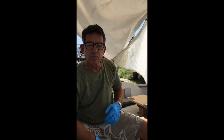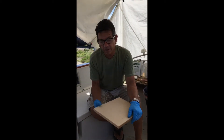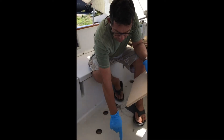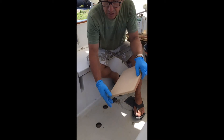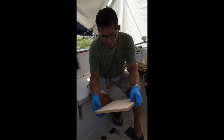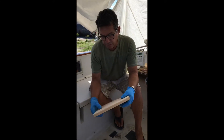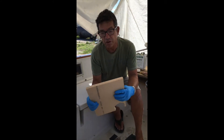One of the problems we're having is rotten balsa core in the sandwich of the boat. The traditional way of repairing in situations like this would be to cut off the damaged area and remove all the core and then utilize an Airex foam or Divinycell foam.